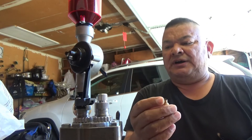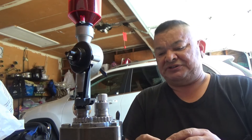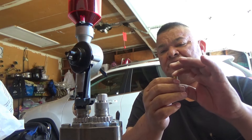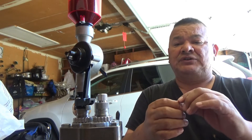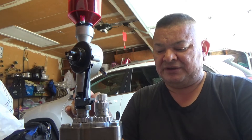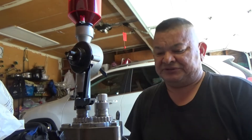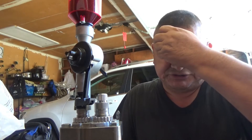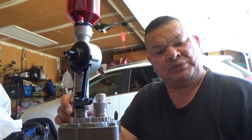One more thing to mention when reloading small shells like these 32s: once you get the powder inside, on a turret press like this, when you rotate to the seating stage, make sure your finger is over the open shell case so you don't spill any powder. Because when it stops, it stops abruptly and vibrates — a few kernels can come out. Keeping it covered helps it stay steady, reduces powder mess on your table and press, and prevents jamming up the works.